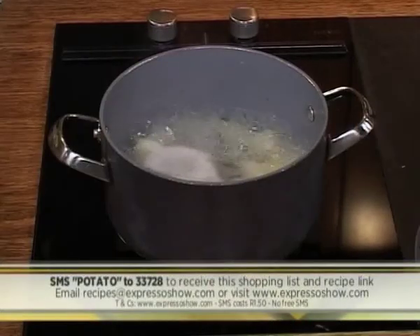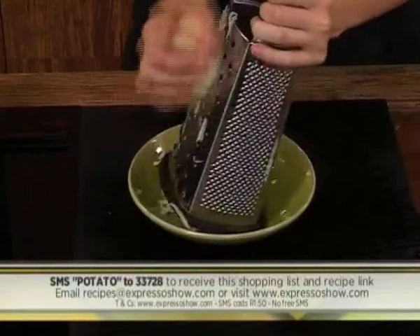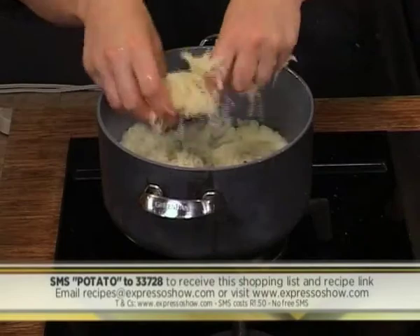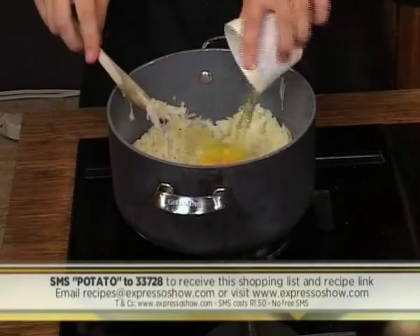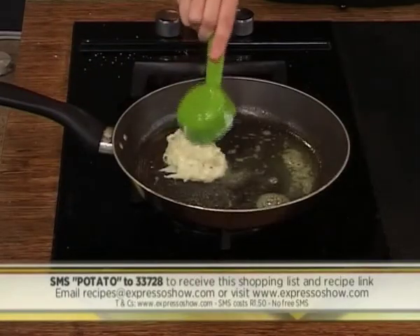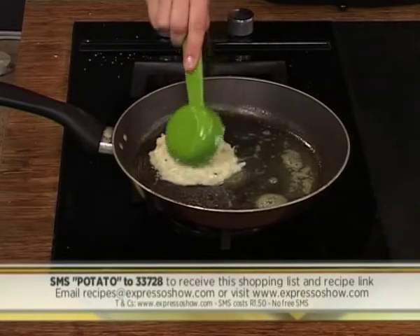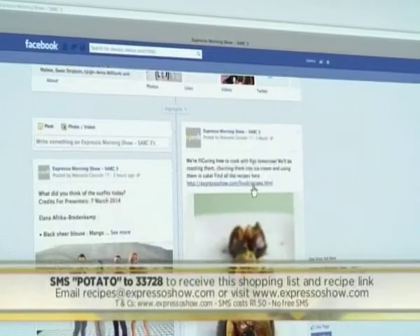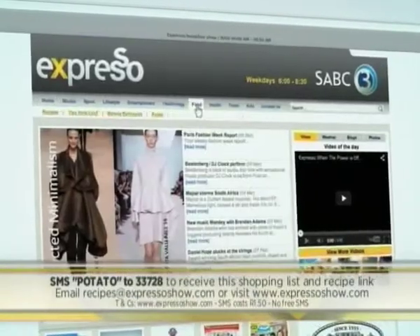If you would like the recipe, you can email us at recipes@expressoshow.com — our chefs will answer you and send you everything you need to know. Here's a quick recap: boil two potatoes, drain then mash with milk. Grate two potatoes, season then leave to drain. Squeeze moisture out of grated potatoes then combine with the mash. Add the egg, milk, flour, salt and pepper then mix. Heat a pan, add butter then fry a quarter cup full of mixture to form the cakes. Cook until golden on each side. For the full recipe, visit the Expresso Morning Show Facebook page or log on to expressoshow.com.